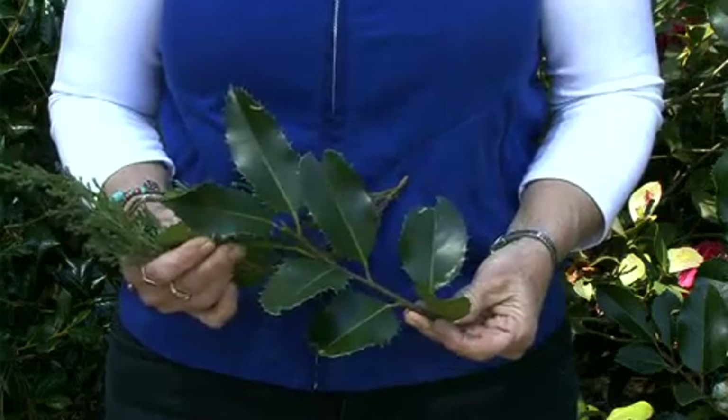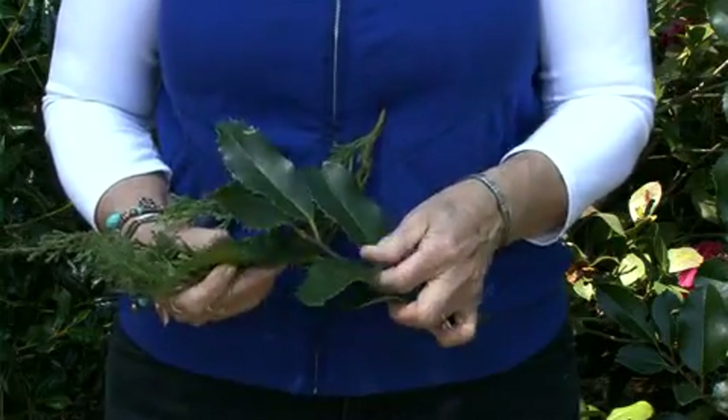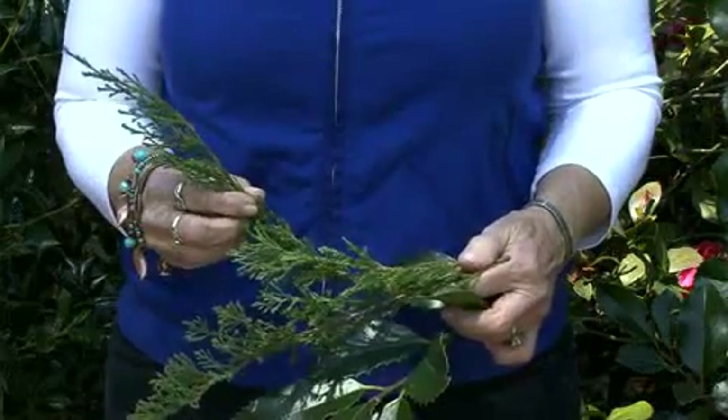Early spring, before new growth begins, is when we want to do any needed pruning on our broadleaf evergreens. What do I mean by a broadleaf? For example, this Marynelle Holly — it's those evergreens that have large, broad leaves, as opposed to our needleleaf or narrow leaf evergreens like this juniper.